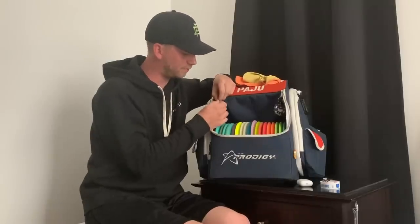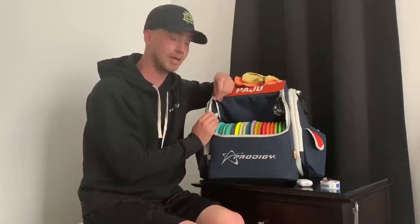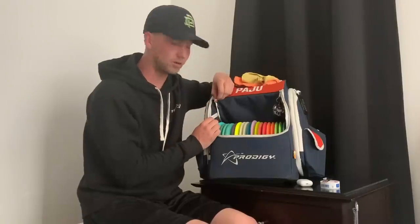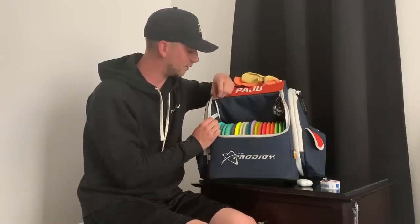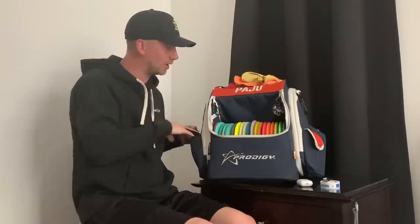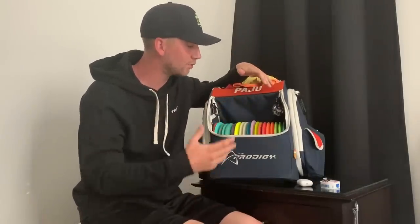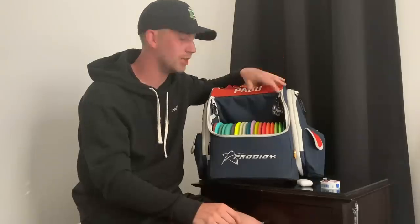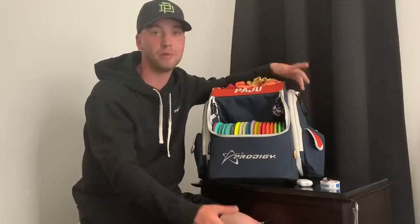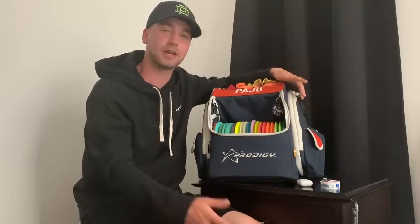We also have another bag tag — a Pikkumyy, or Little My. I don't know what her name is in English, but she is a little character from a Finnish and Swedish cartoon called Moomins. This is just a cute little reminder of happy times for me. So those were my disc golf bag essentials: pens, nail clippers, tape, AirPods, wrist rubber bands, sunscreen, water — pretty much all the basic stuff that you guys probably also have, or maybe should have in your bag. These are the ones I've been going with for the last couple years. Thanks for watching and I'll see you guys next week.